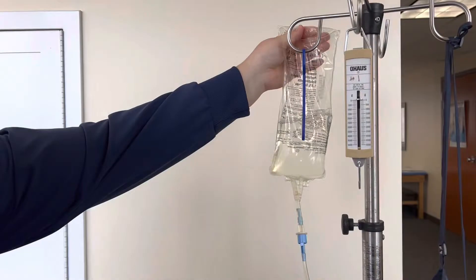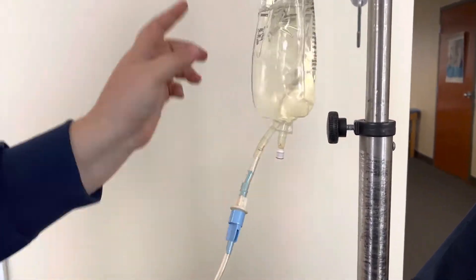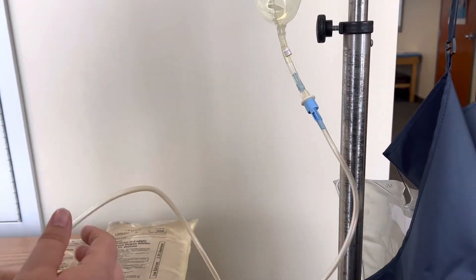This hangs on the pole here and you're not going to open this flange yet. Just keep it hanging there — you don't have to do anything else with it.